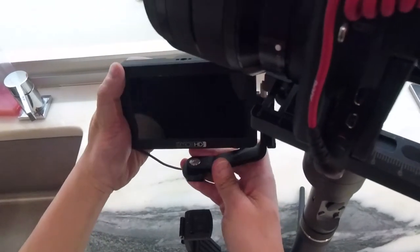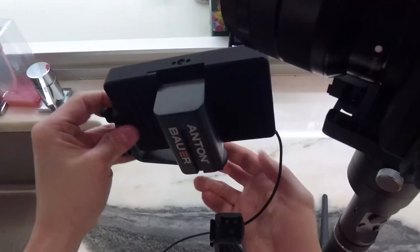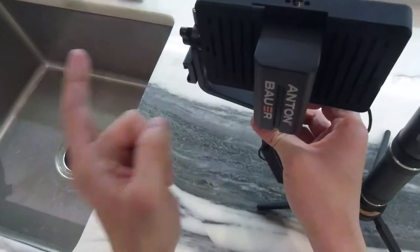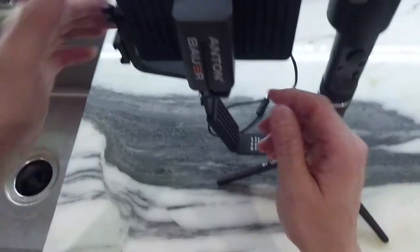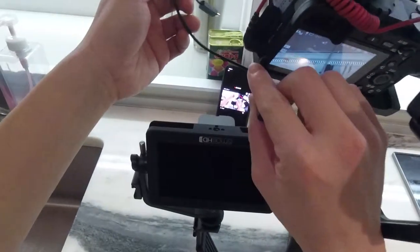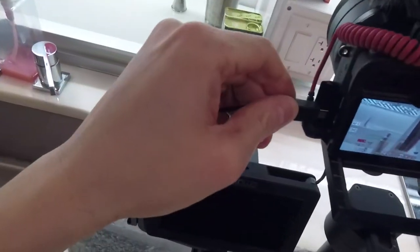Given the setup of this monitor bracket, I'm actually going to reverse it and mount it this way, because that way I have my hot shoe outward and also have another hot shoe here. I can flip the monitor this way, and it also helps that as I flip it over the cable is closer to the camera.